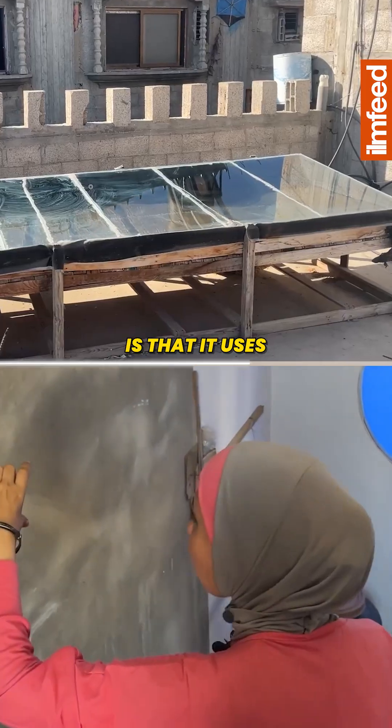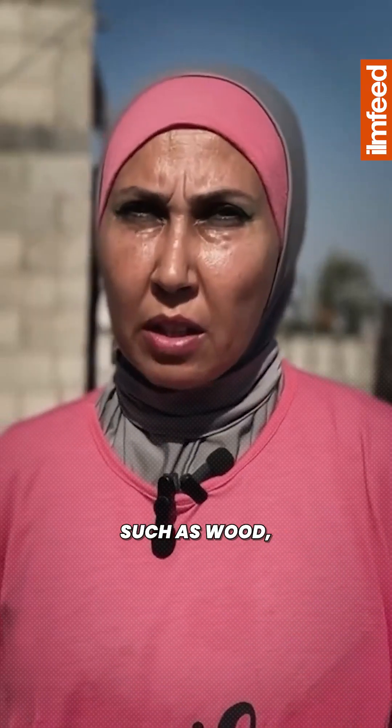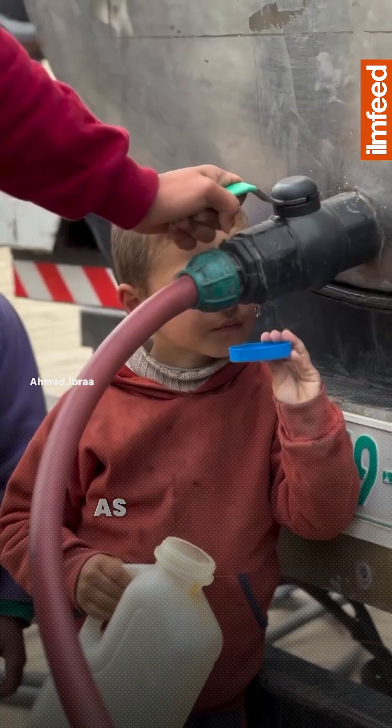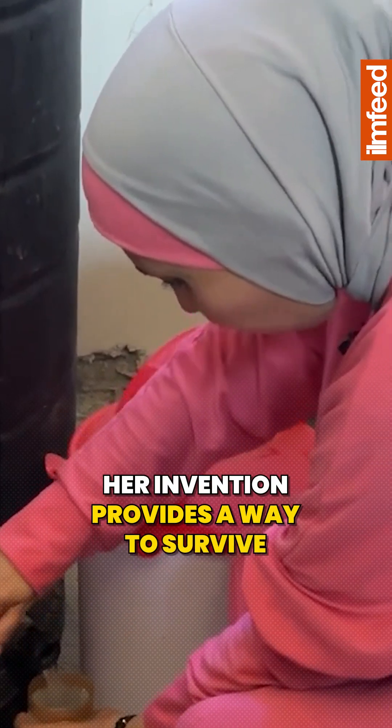Another feature is that it uses recycled materials that are available everywhere, such as wood, used or broken glass, and tarps. We desalinate seawater using these materials through the distillation process. As fresh water becomes more expensive in Gaza, her invention provides a way to survive, offering hope in a time of great need.